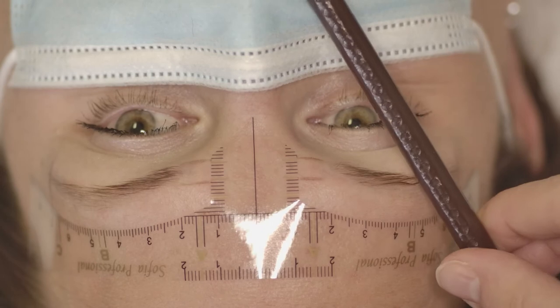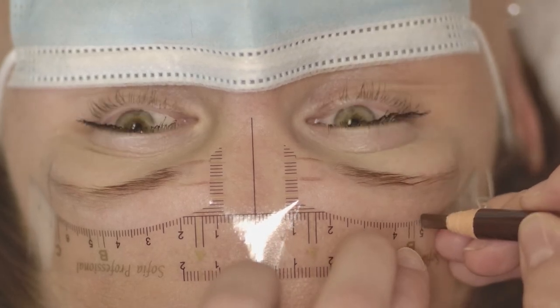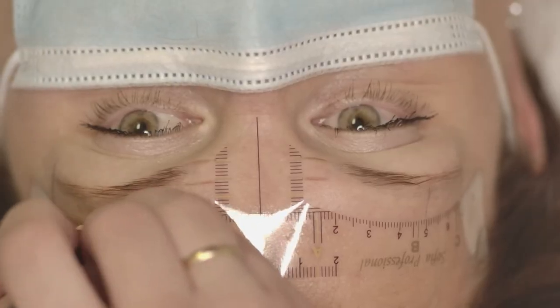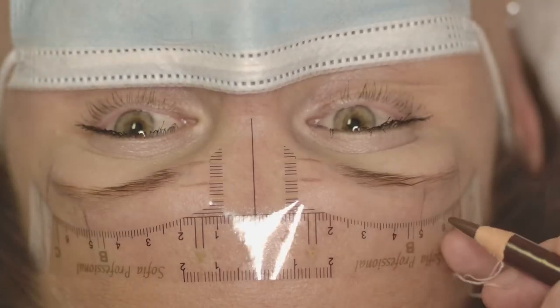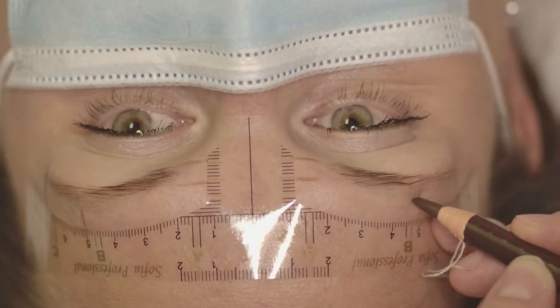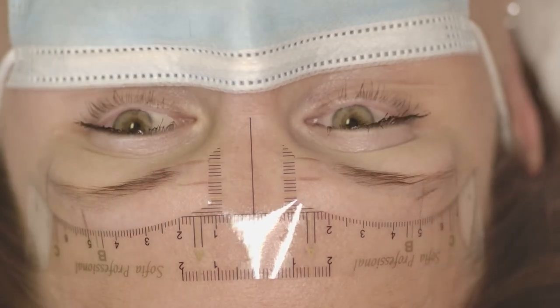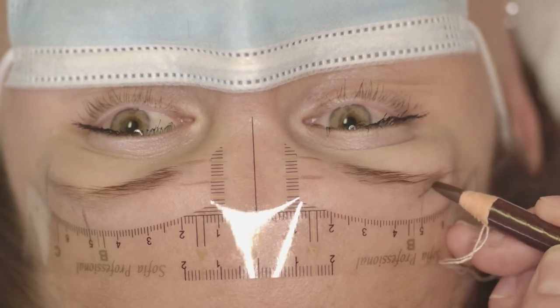First I measure the front part of the eyebrows, considering natural thickness. Then I start measuring the tails and the arch. To measure the tails I use the corner of the nose and then the corner of the eyes. To measure the arch I go through the corner of the nose and then the center part of the eye.